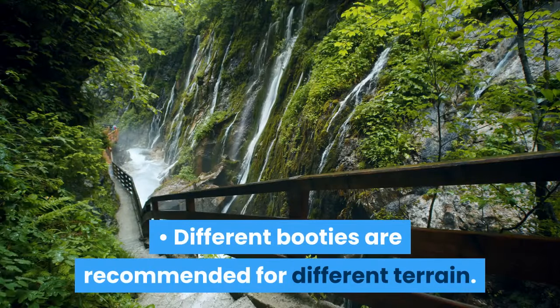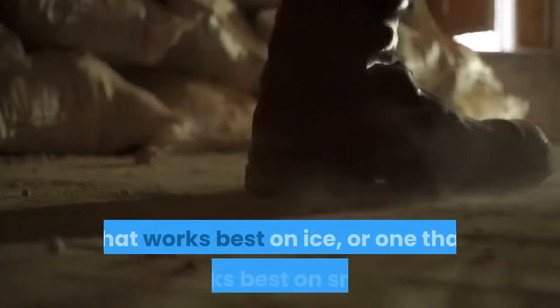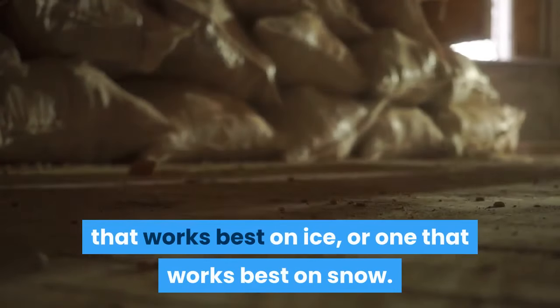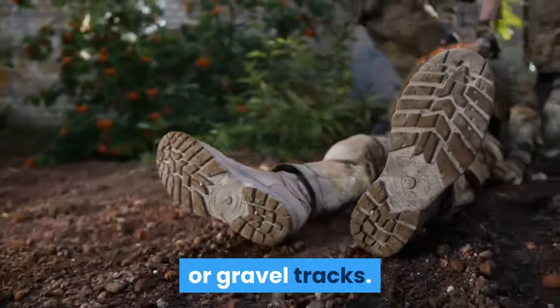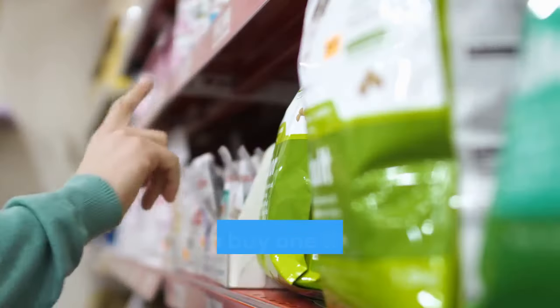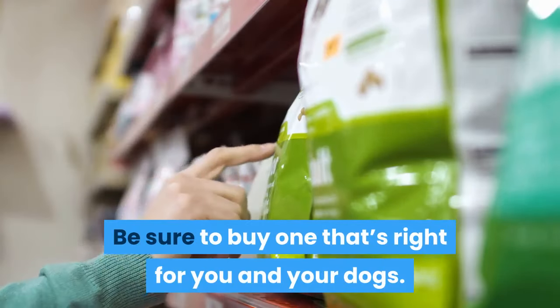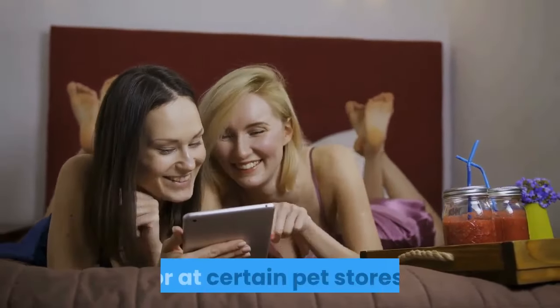Different booties are recommended for different terrain. For instance, you could get a bootie that works best on ice, or one that works best on snow. Other booties are designed for off-season practice on dirt or gravel tracks. The booties also come in different sizes, so be sure to buy one that's right for you and your dogs. Sled dog booties are readily available online or at certain pet stores.